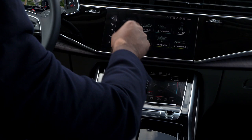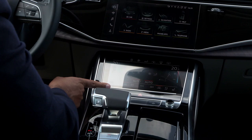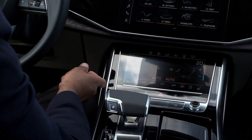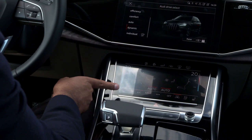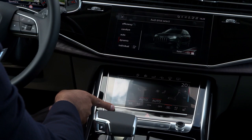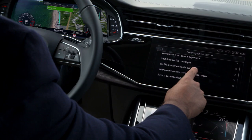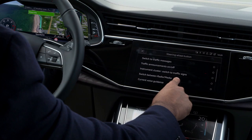One thing I don't like — and I mentioned this with the Q8 as well — is the drive select switch. I wish it was more of a rocker switch or a dial, but here it's just two touch-sensitive pads. And because there are so many options — off-road, all-road, efficiency, comfort, auto/dynamic, and individual — it's really distracting to go through all these different options. On the steering wheel you do have a star button you can programme to control many different things, but I haven't figured out how to make it control the driving mode quickly, and if it's not something I can figure out in the first five seconds, it's not intuitive enough in my opinion.